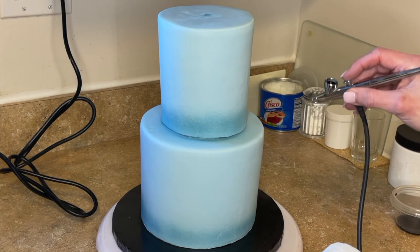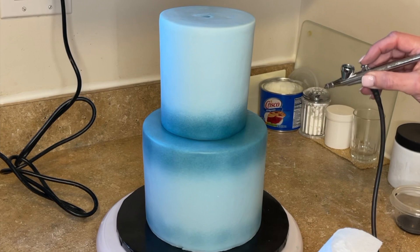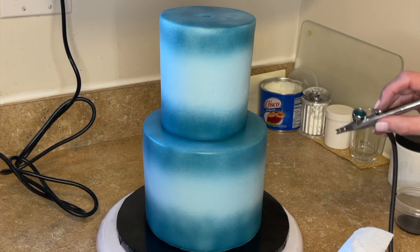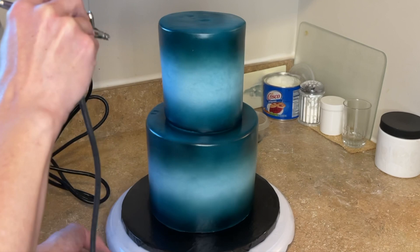Now I'm going to airbrush it again. The name of the game is light coats — I'm using a circular motion and a light spray. I'm not pulling the trigger back very far. For this cake, the middle part is really light, so I'm just doing the top section and the bottom part and leaving the middle light. Once I have one light coat on, I did another light coat after that dried for about 10 minutes, put it back in the fridge for another 15 minutes, then added one more coat to really deepen it.